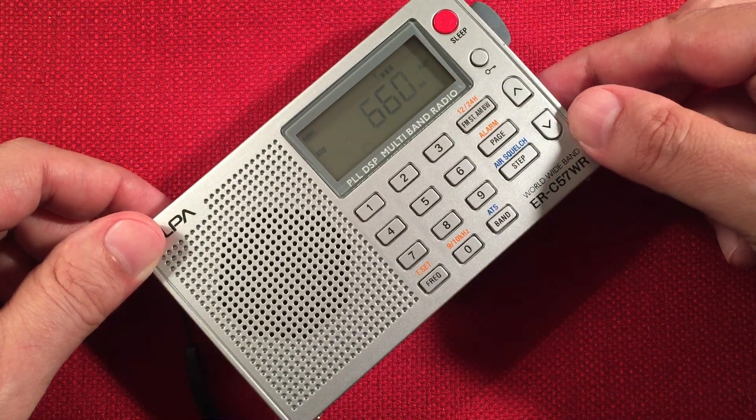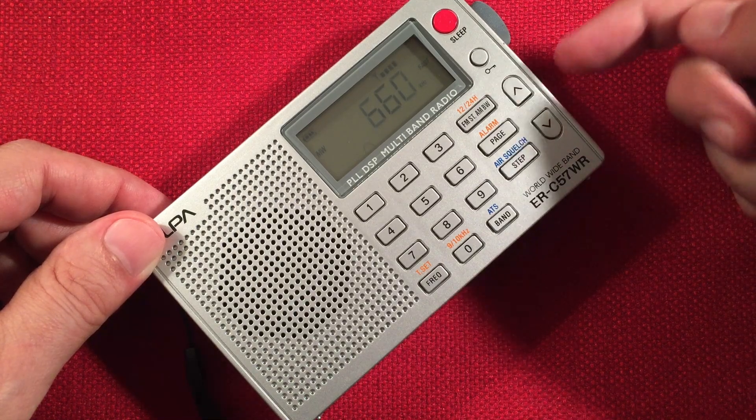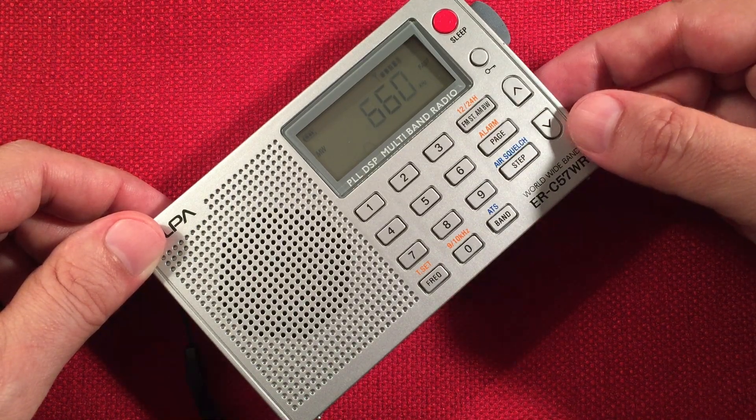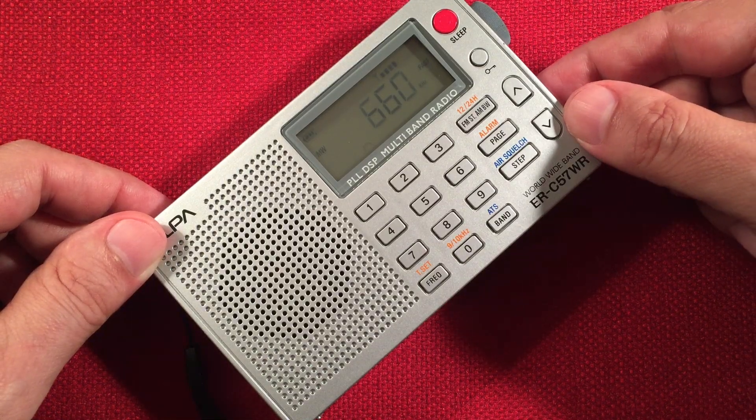Here's 660 WFAN, New York, New York — barely picking it up, 750 miles. We have an annoying station next to it, which is 670. If we tune it back a couple kilohertz, we might be able to hear it. Let's see if it'll work.